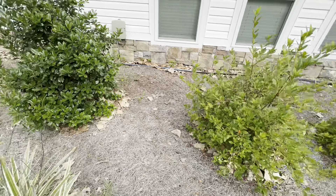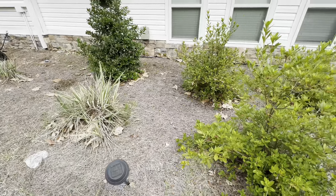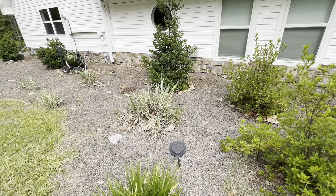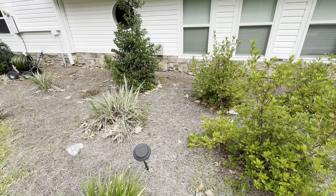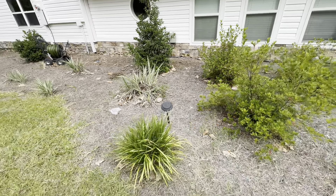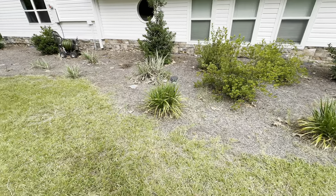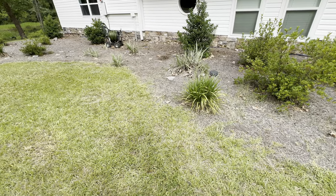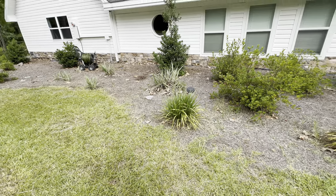I wanted to protect this area — about a three-foot strip of concrete or something to protect that wall and the house from water. And also about 15 feet right here, I would love to have pavement or concrete — something to match with the house.